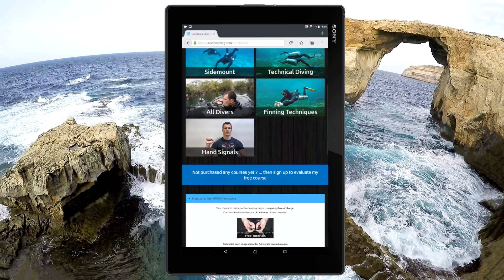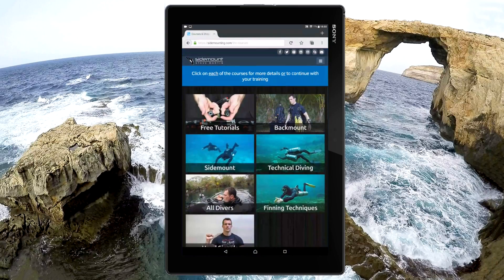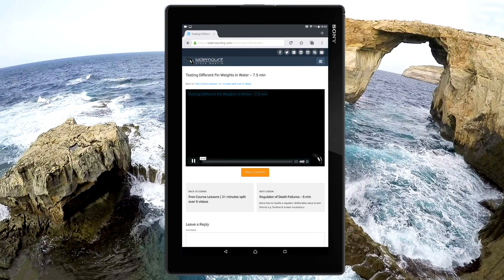You'll see there are seven individual courses to choose from. Clicking on any course will give you more information. If you'd like to test this system completely free, click on the free tutorials. After registering, you can get started.